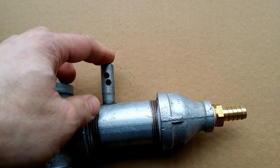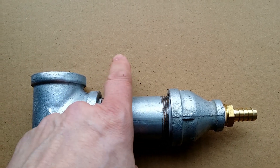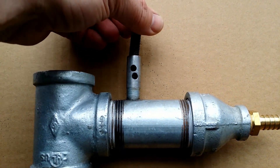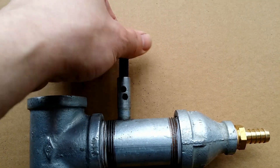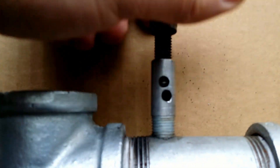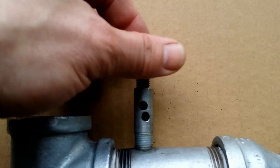The metering valve is empty inside, and this small pipe is used to regulate the air that is introduced into the valve. So with this bolt you can close and open the holes that are on the small pipe.